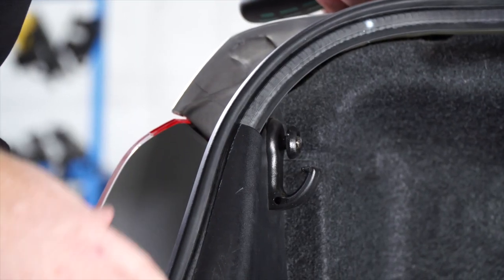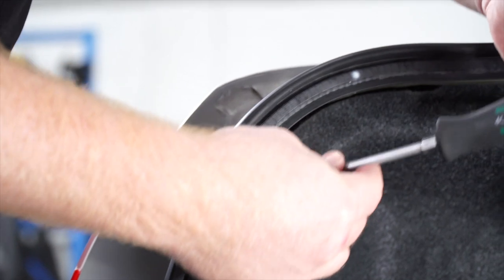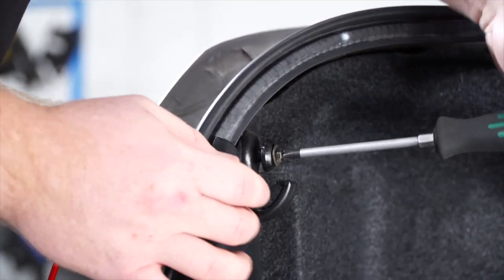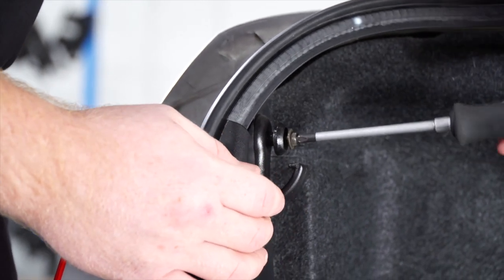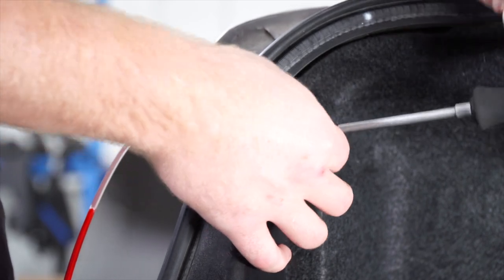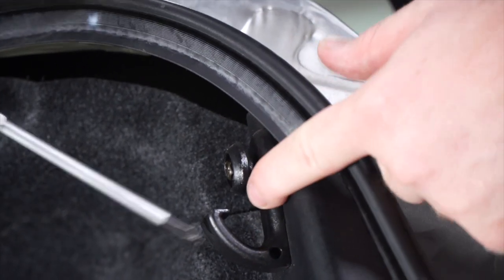Starting on the driver side, we're going to remove this cargo hanger. There is a screw inside of it that we can take out with a Phillips screwdriver, and then we'll repeat on the passenger side.